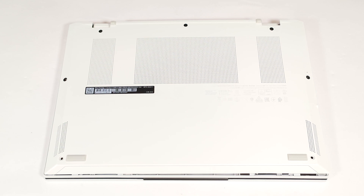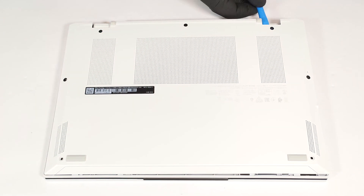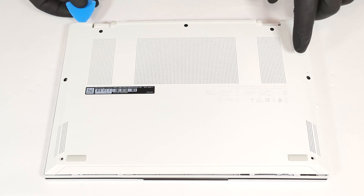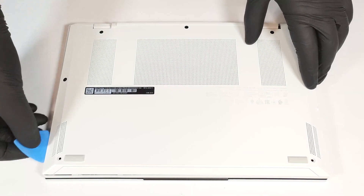To get this super light notebook open, you'll need to unscrew seven Phillips-head screws. Then you have to pop the areas behind the hinges with a lever tool. After that, pry up the top edges and the back. Once that's done, pop the sides and the front with the aid of a thin plastic tool.